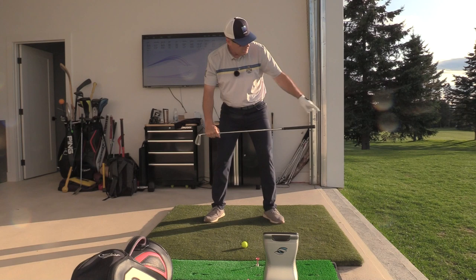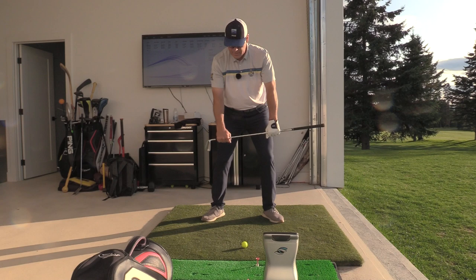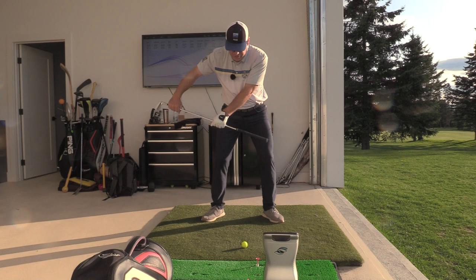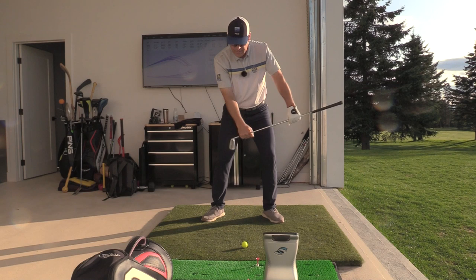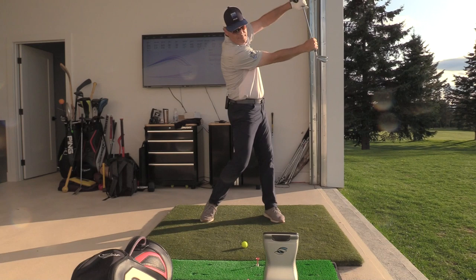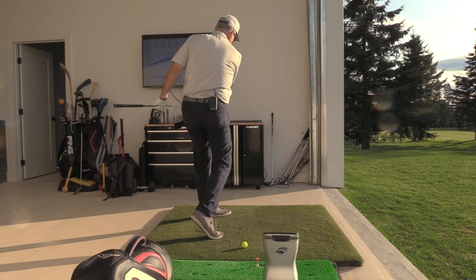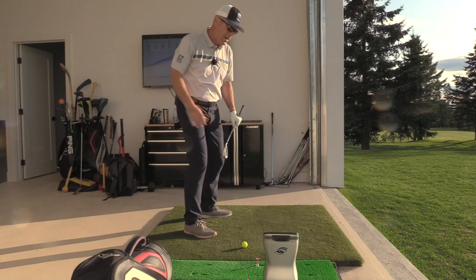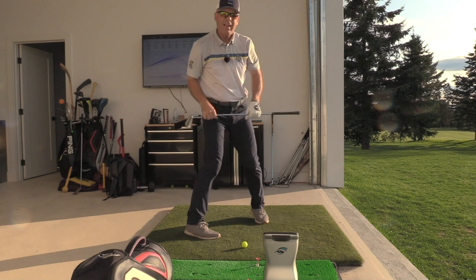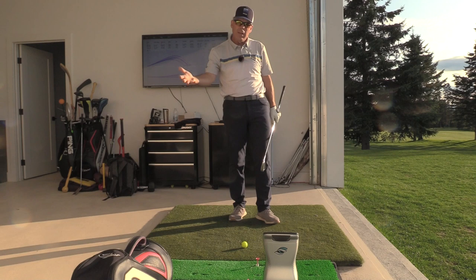A really nice exercise for that is our battering ram drill. Imagine your golf club is a battering ram and you're going to ram it through a door. You hold it shoulder-width apart and notice how the club, the arms, and the shoulders form a rectangle. As I go into my backswing, if I don't turn my body, my lead arm is going to collapse into my chest. But if I allow my body to turn out of the way, my arms stay wonderfully extended — both of them — and now I can drive that battering ram through that door. Look up 'Battering Ram, Sean Clement' on YouTube.